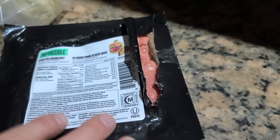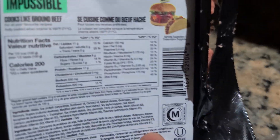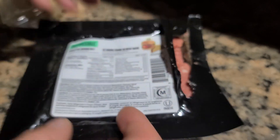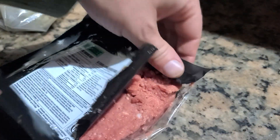What up homies. We're doing the impossible. The impossible is now possible with impossible plant burgers.